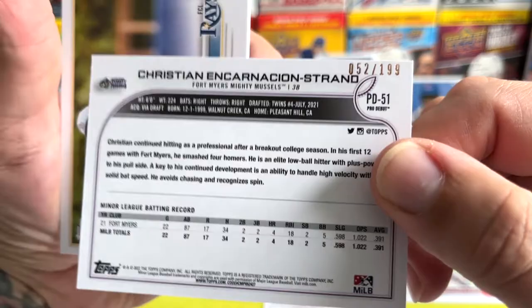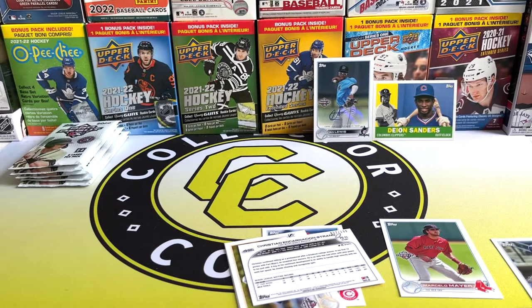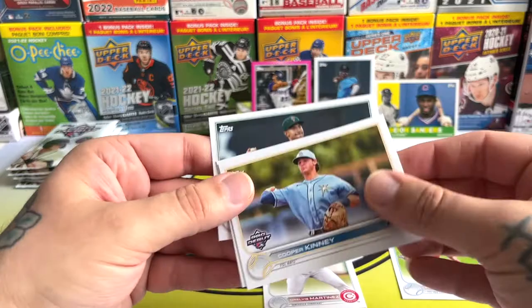I wonder why they put the number so high up — usually they have it down here. The first card I pick up doesn't have a number visible. They can't have it low because it's got a black border, so that answers my question right there. And we've got a pink parallel as well.